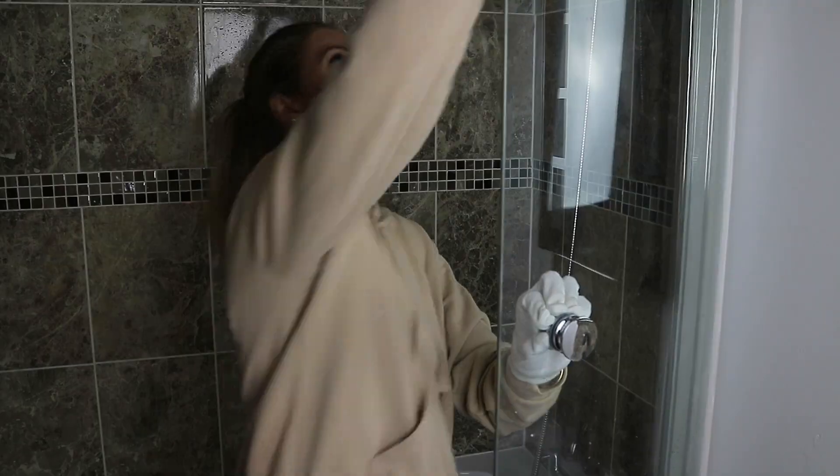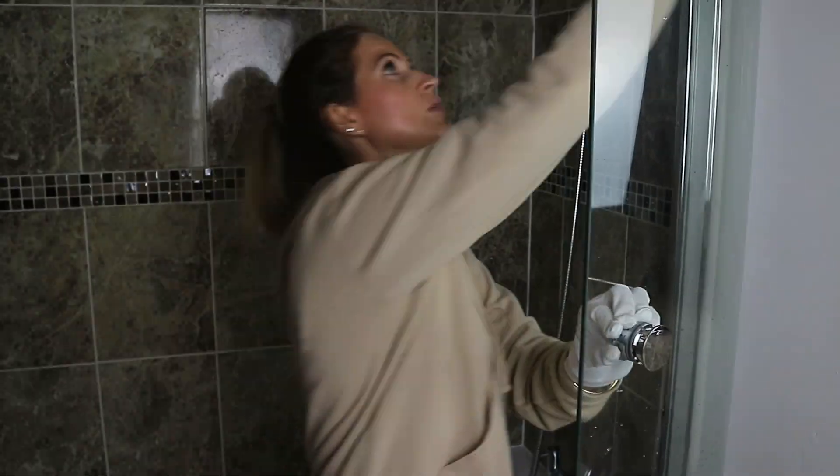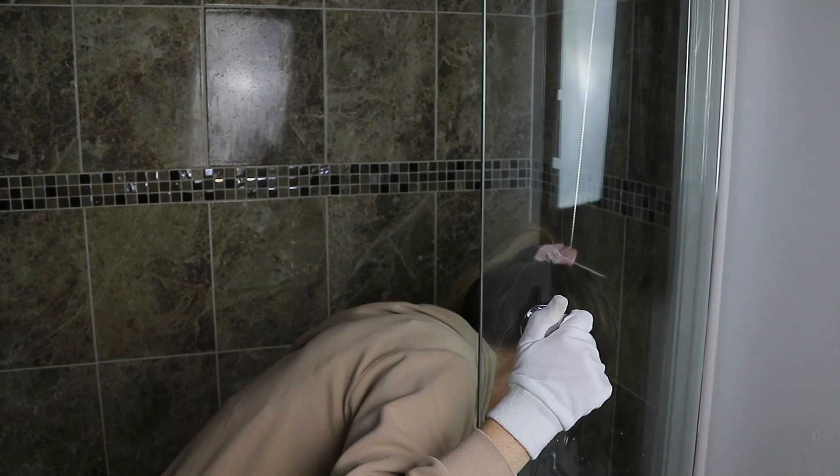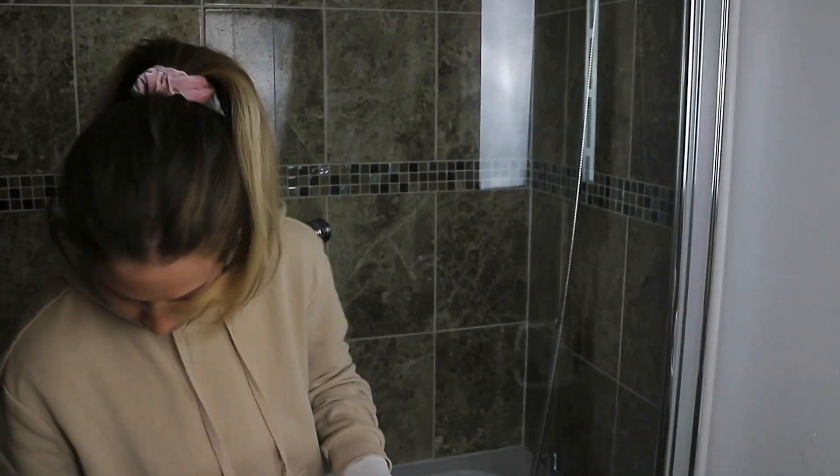For the shower screen I'm again using the yellow Spontex cloth and the white vinegar to wipe the inside and the outside of the screen.